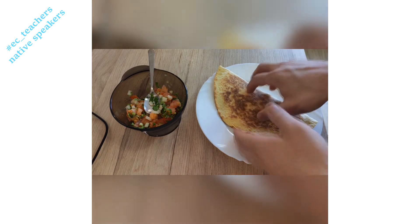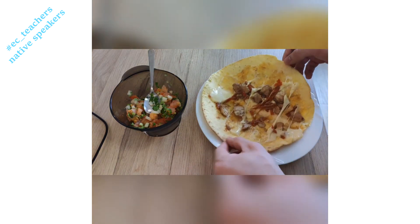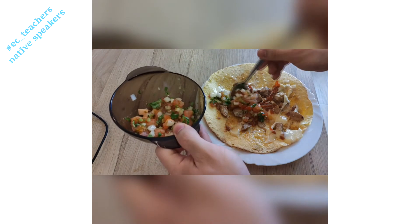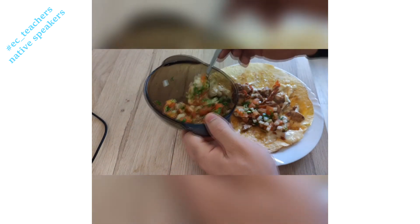So our quesadilla is done. Now what we're going to do is we're going to open this quesadilla up and we're going to put a bit of our fresh salsa in there. You put as much as you like — I enjoy quite a bit of salsa. And we'll put some of that there.